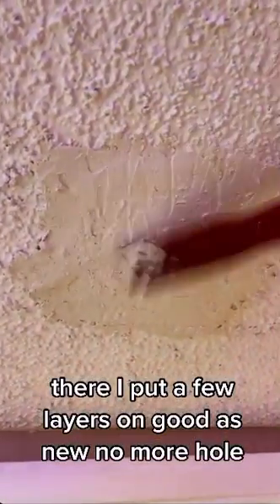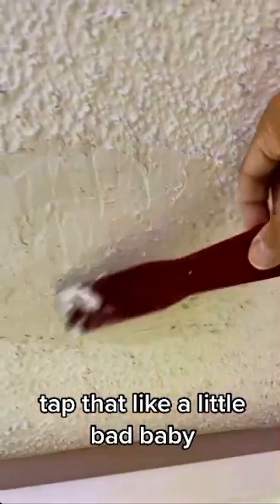I put a few layers on — good as new, no more hole. Tap that like a little bad baby. All done. I'm your exciting host Ed. Follow me for more tips.